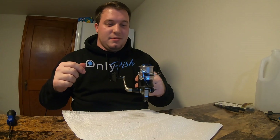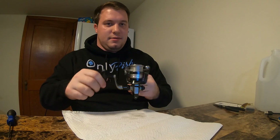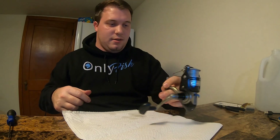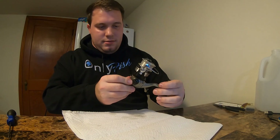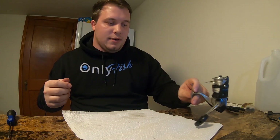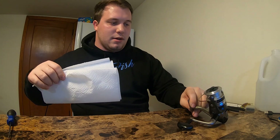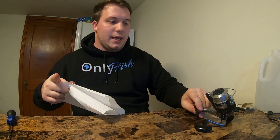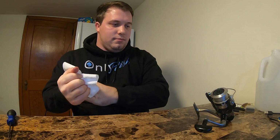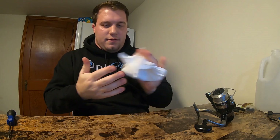That sounds pretty smooth to me. I'll still take it out and see what it sounds like outside. That sounded pretty good. I'm pretty happy. I hate to say simplicity, but you did have to take apart the entire thing. But once you got in there and got a good bit of lubricant on it, it definitely works — as far as I know so far. Time to take it in the field, take it out of the office, and see if it works.